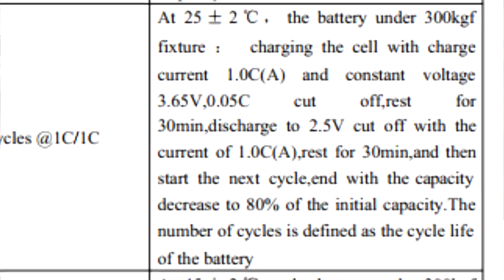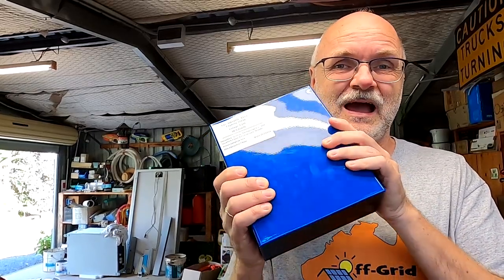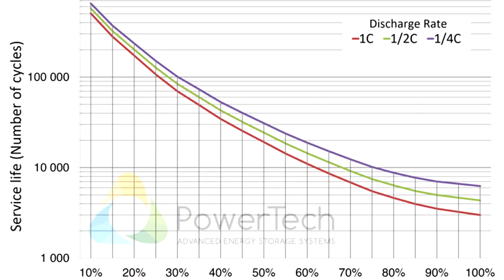Looking at the test conditions again, they use 100% depth of discharge — fully charging to 3.65V and fully discharging to 2.5V. How many of you actually do that? I'd assume no one. So let's assume you have a 15 kWh battery pack and cycle it 80% each day. That's a very efficient usage — not too large, not too small, money well spent. At 80% depth of discharge, the graph gives us another ~50% cycle boost, bringing us to 3,000 cycles.